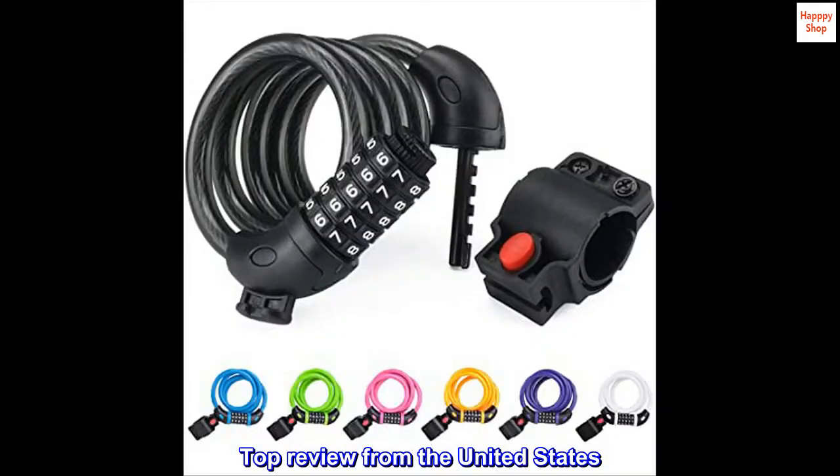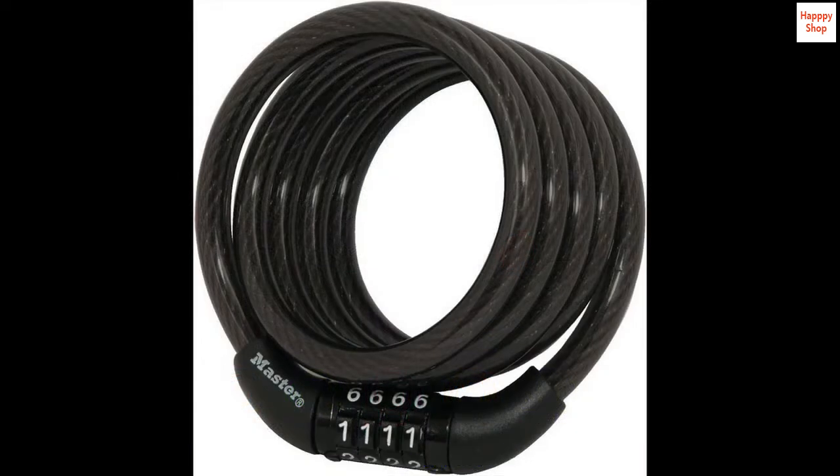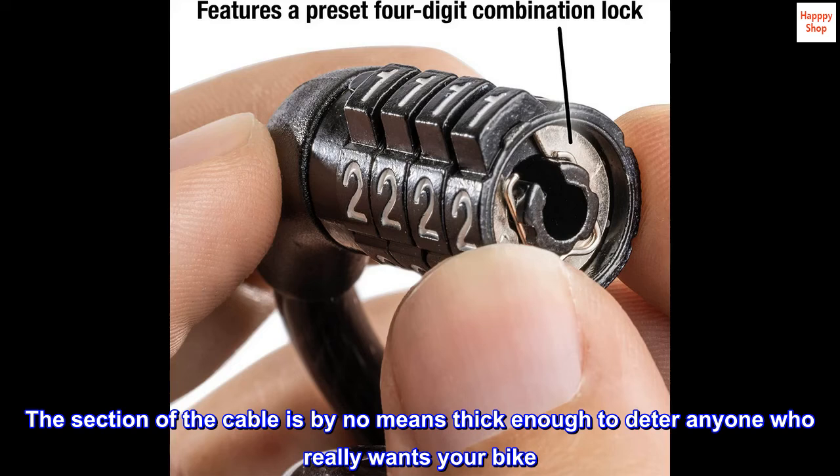Top review from the United States: Great lock for low-risk areas. The combination is set and cannot be changed. This is an economic but durable solution for situations when you want to lock your bike in a public place. The section of the cable is by no means thick enough to deter anyone who really wants your bike.